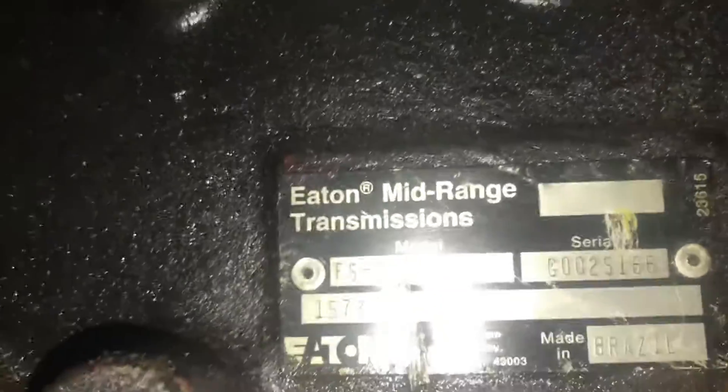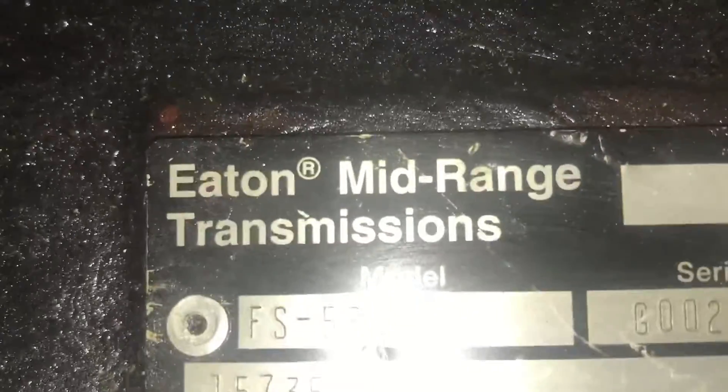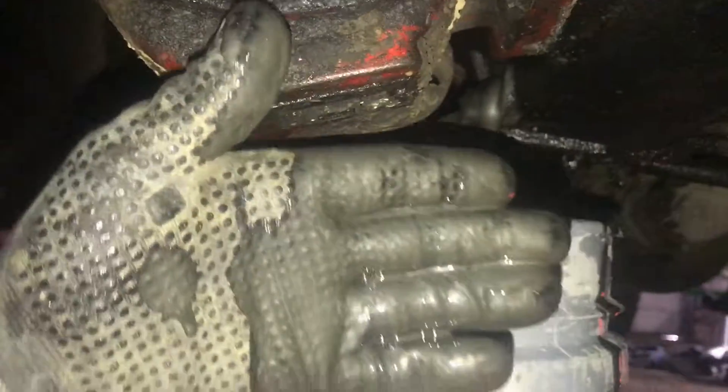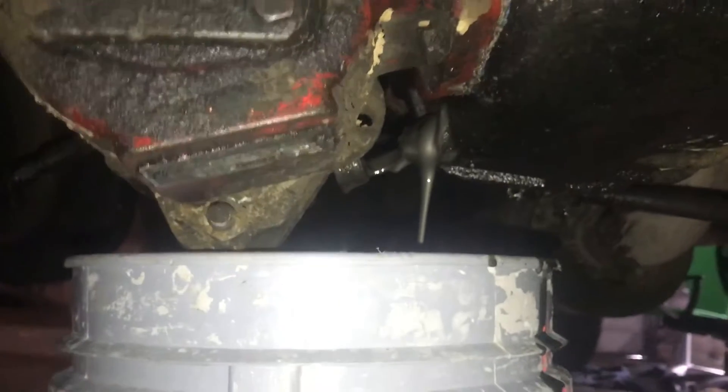All right guys, this is the Eakin Transmission. That hole there is where you fill it — that hole with this plug, the drain plug. And that is some nasty looking fluid. It's literally silver. Not a good sign, but this is obviously PTO fluid.